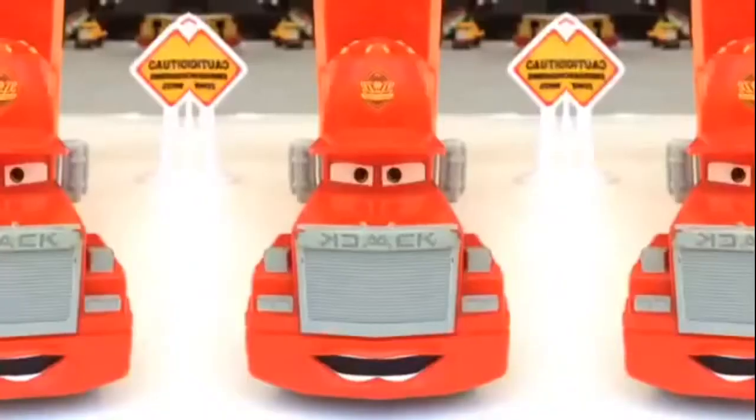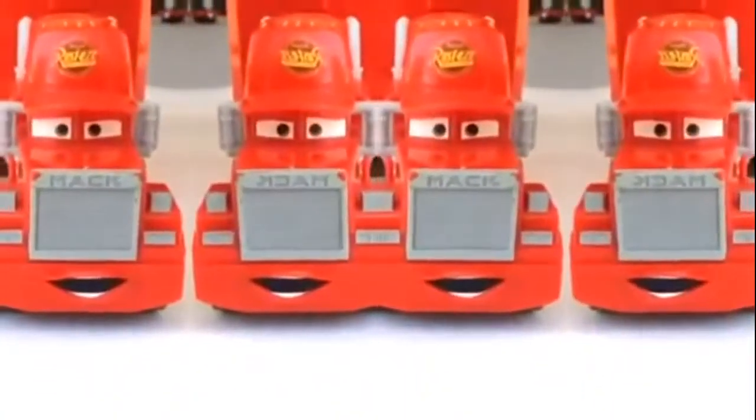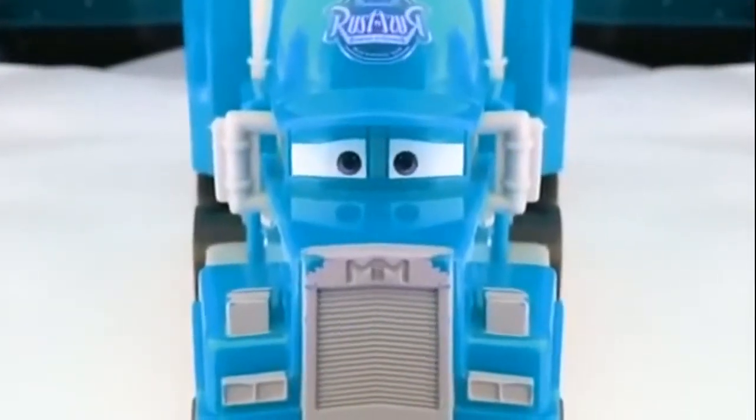How about making it four Macs? Look at this one — four of them together! How many can you see? Can you count them? Look at this, how many of them? Count it! Mac is usually red — why not make it blue?